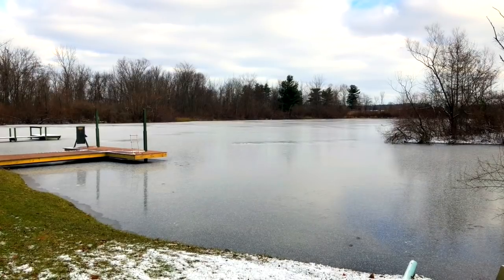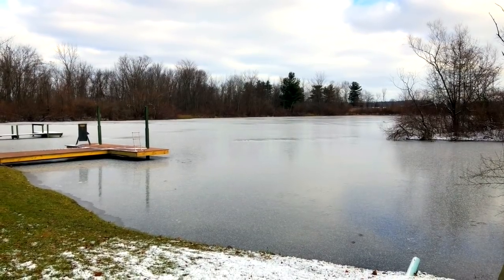Hi guys and ladies. Forget fishing this weekend. There's ice on the lake and temperatures are below freezing, but we still have to eat. Lately I've been missing Philly cheesesteak sandwiches, but they're loaded with carbs. So let's see if we can make a low-carb substitute.